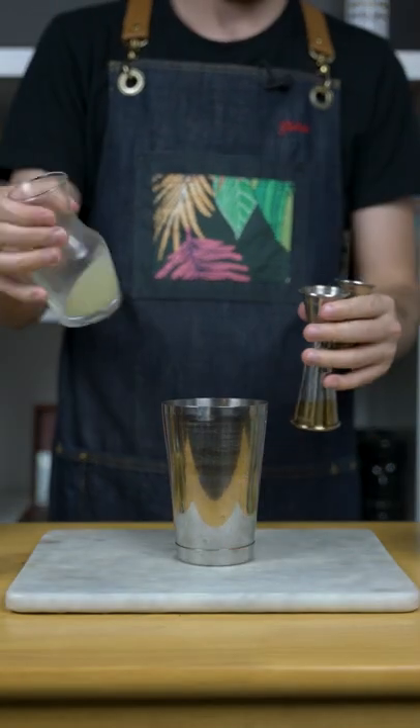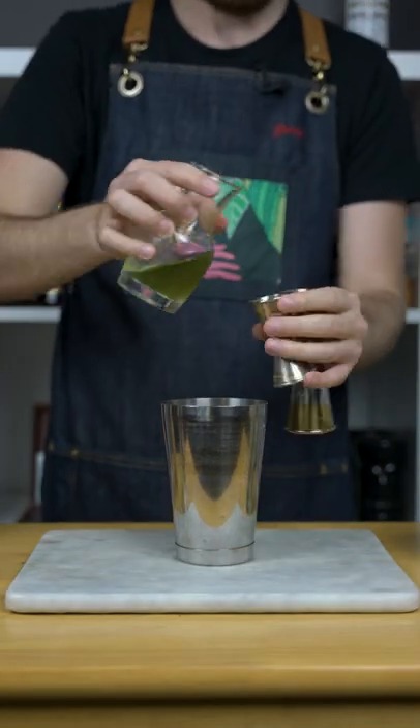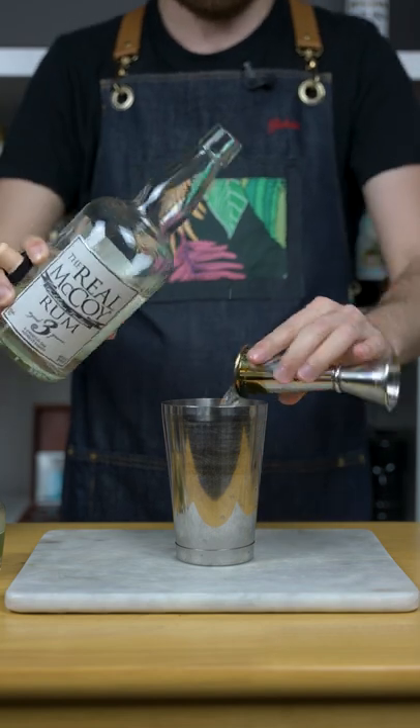Let's make a mint daiquiri. In a shaker, add one ounce of lime juice, half an ounce of mint syrup, and two ounces of your favorite white rum.